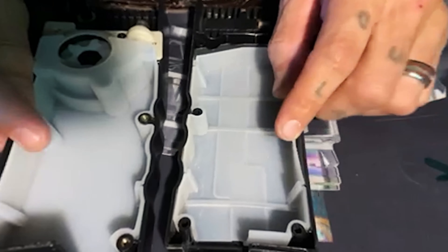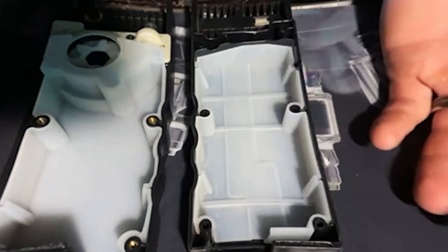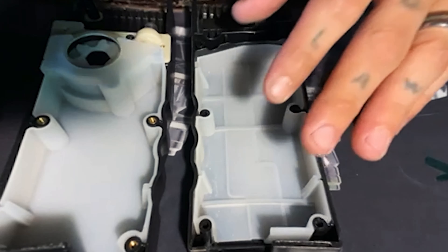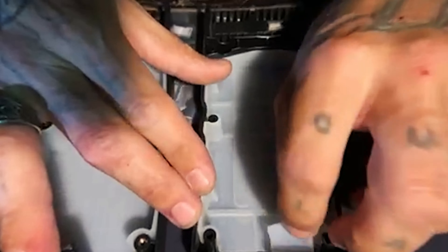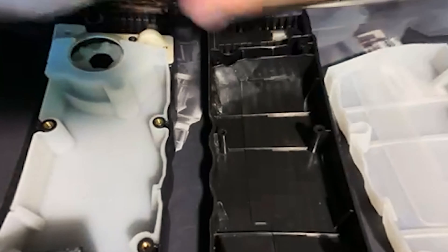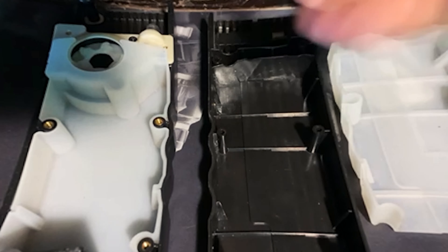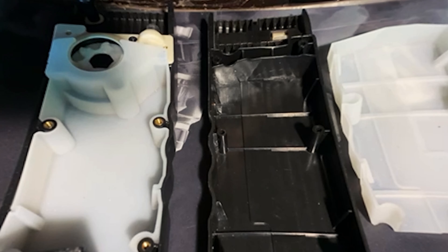Now we're gonna get into the meat and potatoes. This silicone-based piece does not come stock — it's a silencer that helps keep down the rattling for the BBs. You can actually get these as an upgrade for your Odin as well. Let me go ahead and pull these out — it just crunches and forms right back to where it needs to be. This is also a good time to make sure there's no dirt or debris that could end up on your BB, travel into your magazine, hop up, and eventually through your inner barrel.